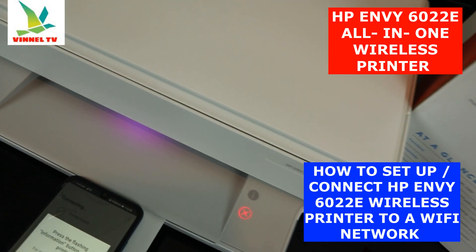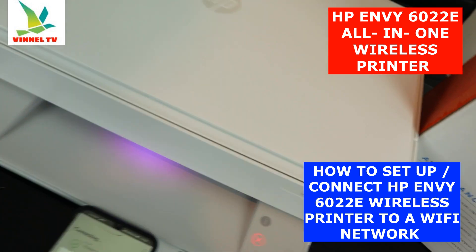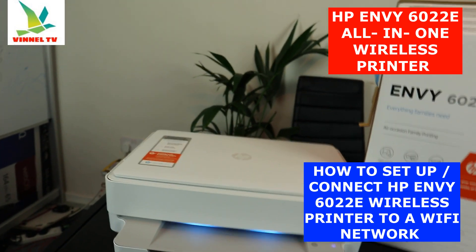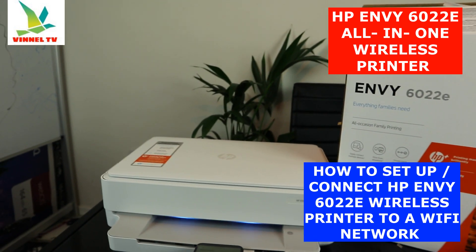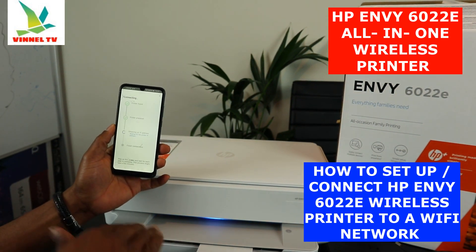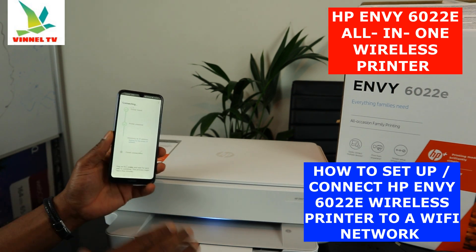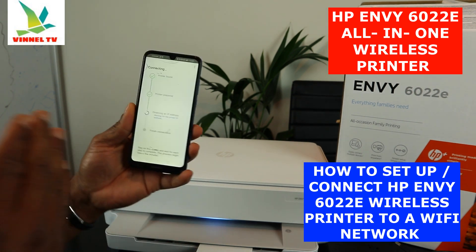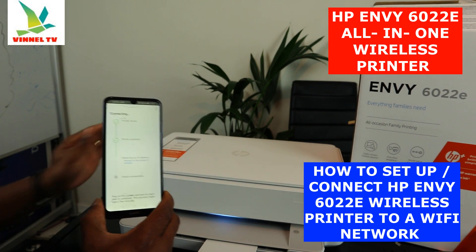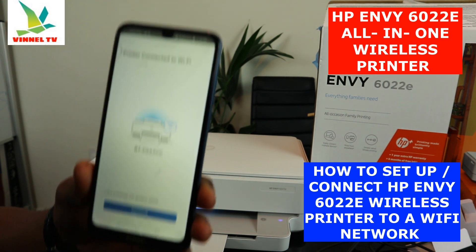This is the information button the app is asking you to press. Press it once, and it will start preparing the printer. You can see it's changed to a blue color. Once it's steady — here we go — the printer is prepared and connected to the Wi-Fi network. Wait for this to complete on the app.